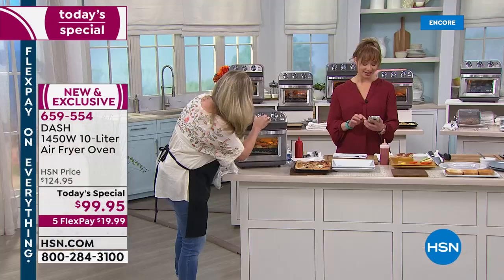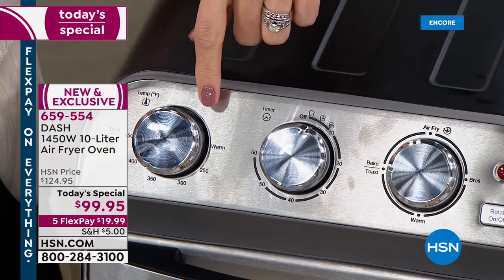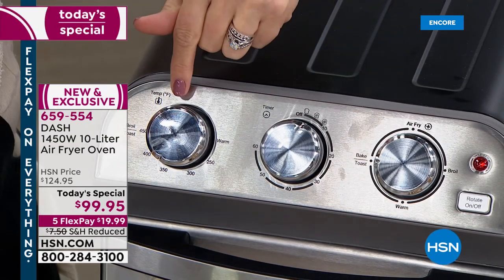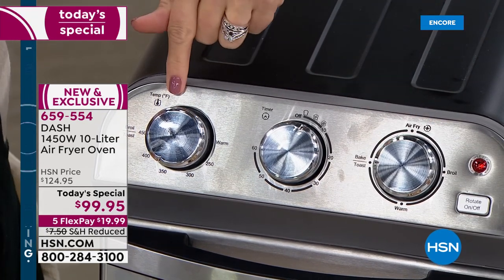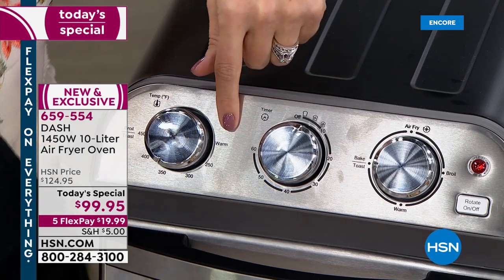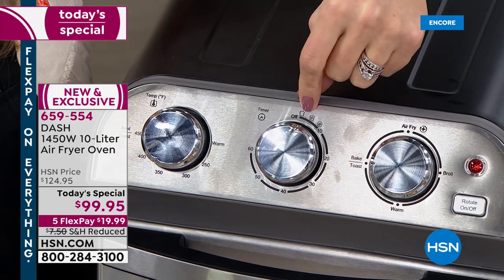I am going to do the stainless — what we're calling black in the system. Let me show you how easy this is to use. I don't like digital when I have to figure something out and it's difficult to work. If you can work a traditional oven that just has knobs, that's what you're getting — it's easy to use. Here's my temperature, from broil at 450 all the way down to keep warm.